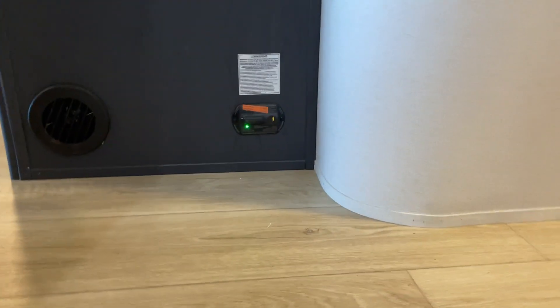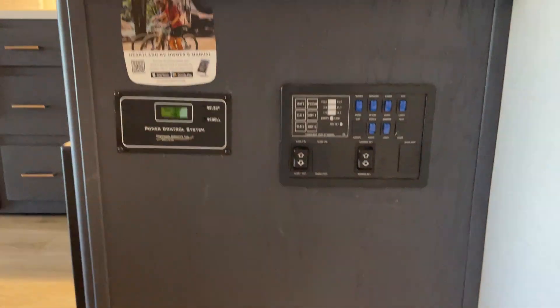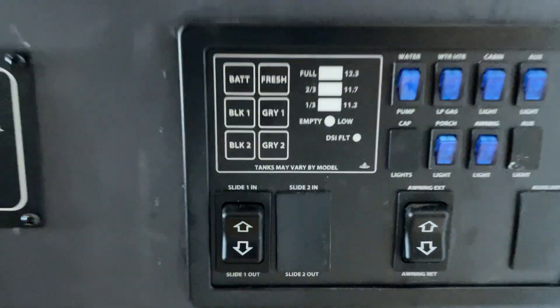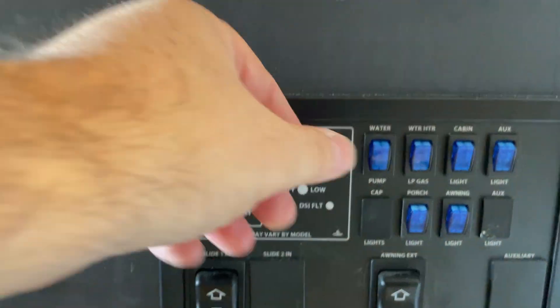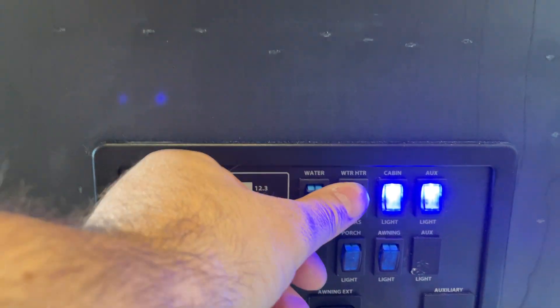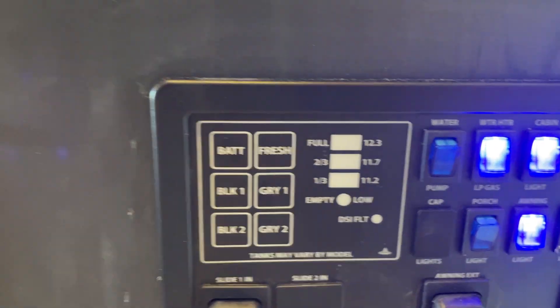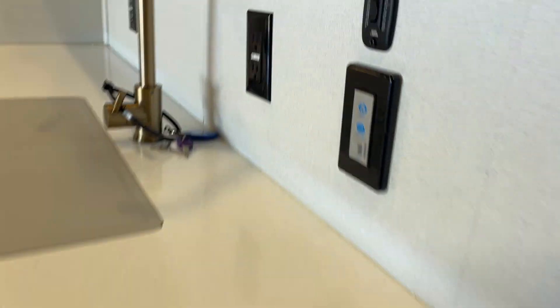Carbon monoxide detector — that has a green light down below there. This is where everything's kind of controlled from. That's your solar controller right there. This is where we slide your camper in and out, slide your awning in and out. Water heater, we turn on that right there. Interior cabin lights are turned on from in here. Awning lights, porch lights. We test the levels of your tanks right from there. Your overhead fan is controlled from up there.